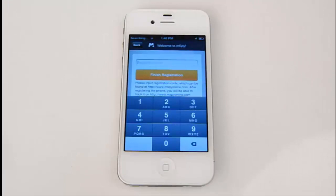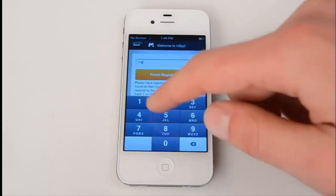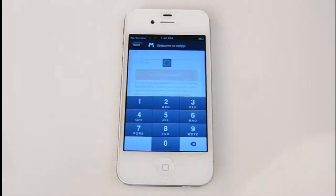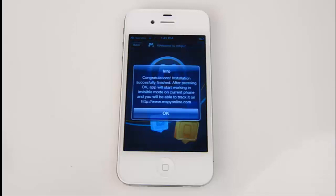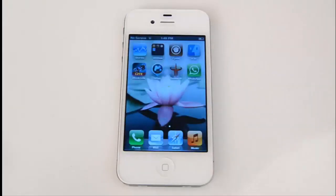Now enter the registration code available in the installation guide — in our case it's 178174. Press Finish Registration and wait for a while. It will show a pop-up message saying the installation is successfully finished. Press OK and wait until the target iPhone gets registered in the tracking system and restarted.